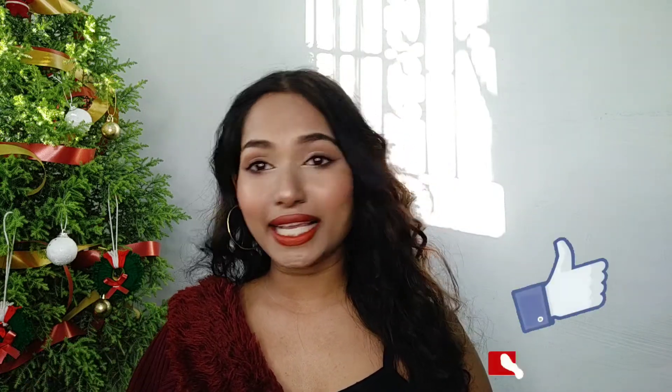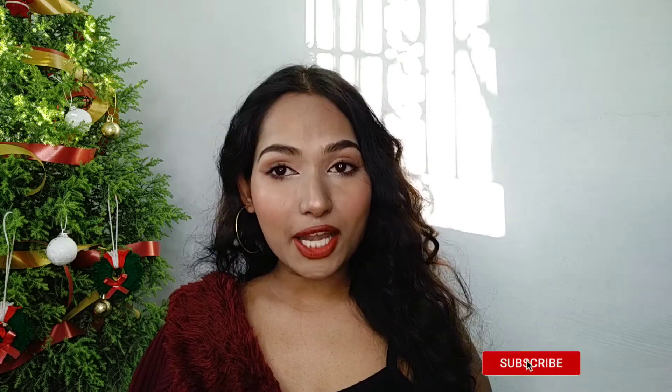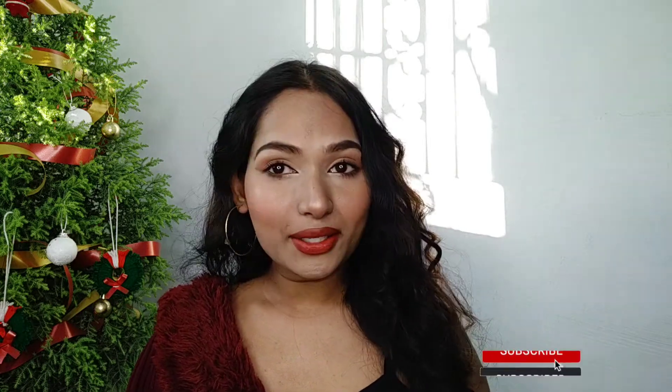That's it for today's video. I hope this video helps you. If you like this video, don't forget to like it and subscribe to my channel. Press the bell button so you get the latest notifications when I post. Wishing you a Merry Christmas and Happy New Year — see you in the next video, bye-bye!